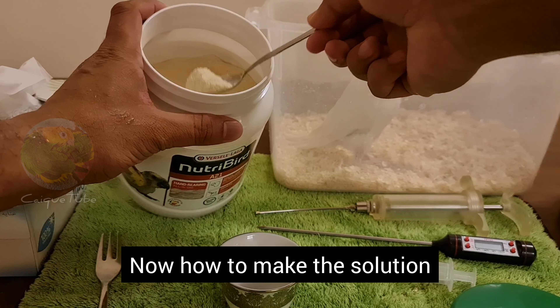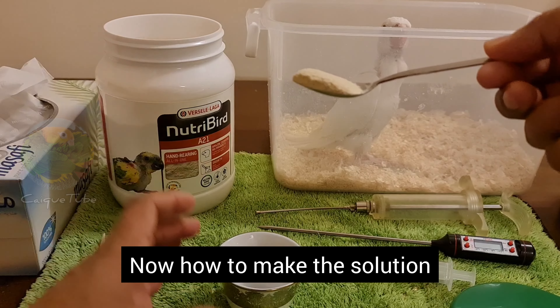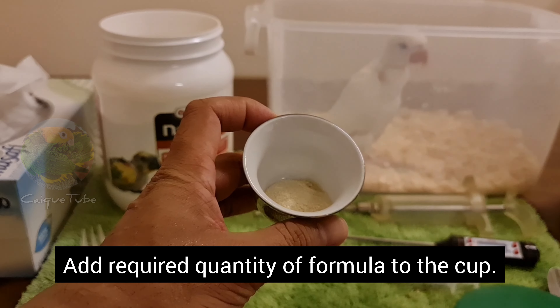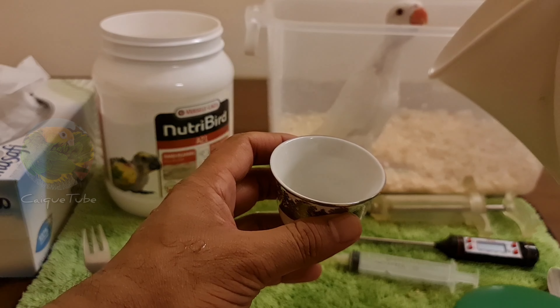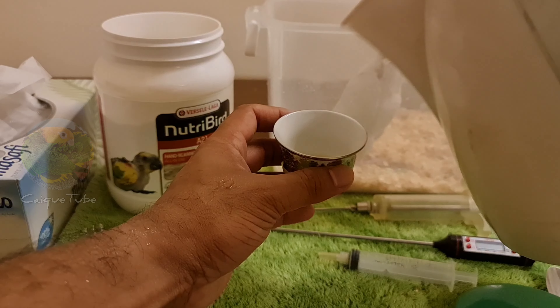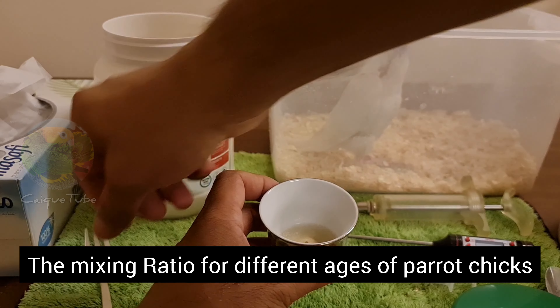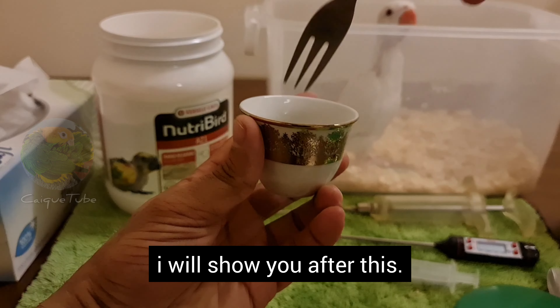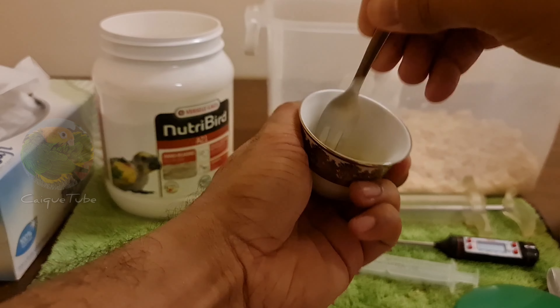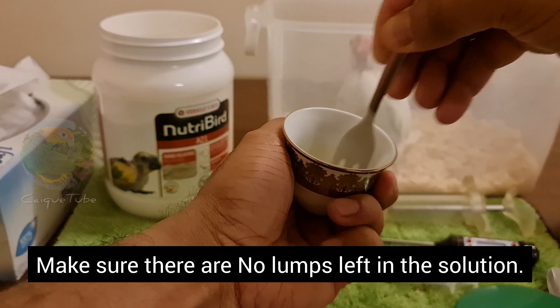Now, how to make the solution. Add the required quantity of formula to the cup. Add hot water into that. The mixing ratio for different ages of parrot chicks I will show you after this. Start mixing thoroughly.